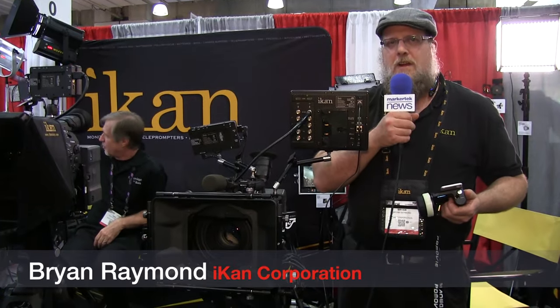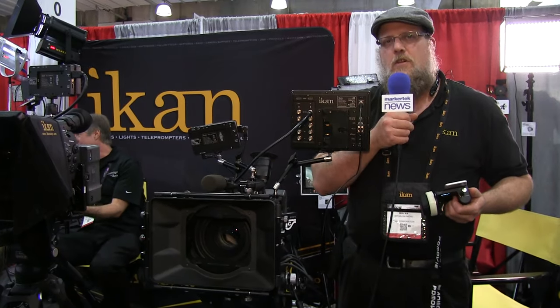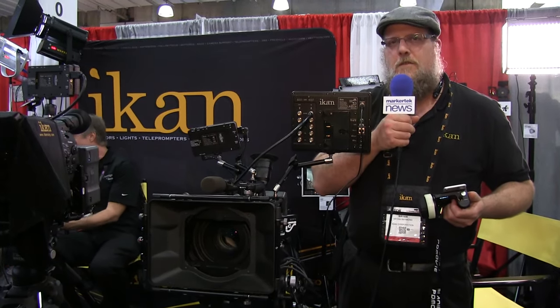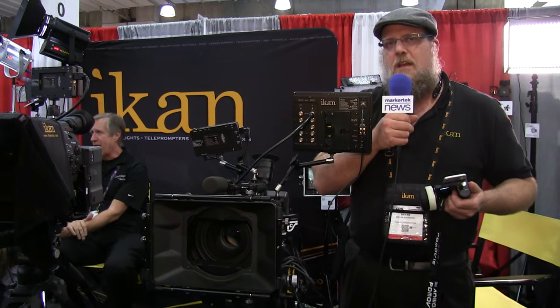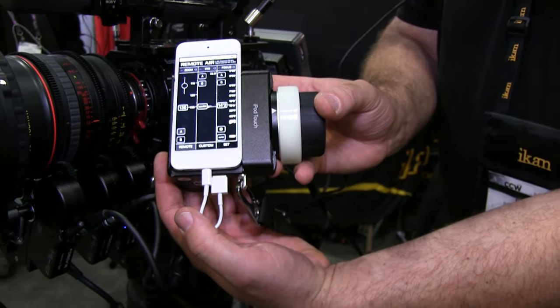Hi, this is Brian Raymond from ICANN Corporation, Houston, Texas. We're here at CCW and we're showing the Remote Air Pro for the first time. This is a three-channel Fizz system that's available with a hand controller and an iPod or iPhone touch interface.